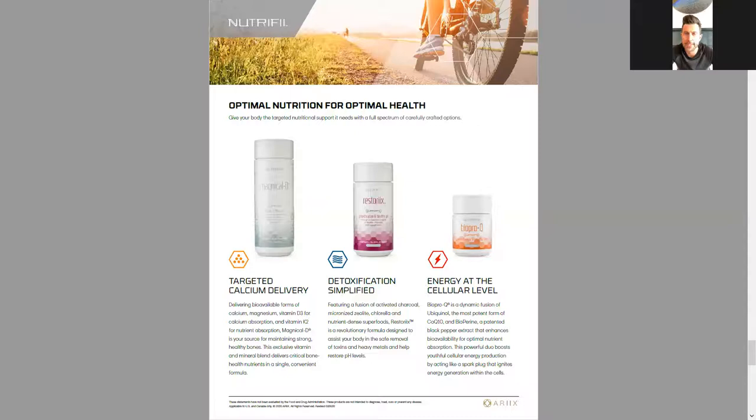Bio Pro Q is our CoQ10 product. CoQ10 is essential for several things. You've seen cholesterol medication commercials warning about muscle pain, muscle weakness, and muscle fatigue — that's because cholesterol medications deplete your body of CoQ10, which has to be replenished. CoQ10 is also essential for heart health — it's a key component of your heart operating the way it's supposed to. An exceptional supplement for anyone who needs CoQ10.